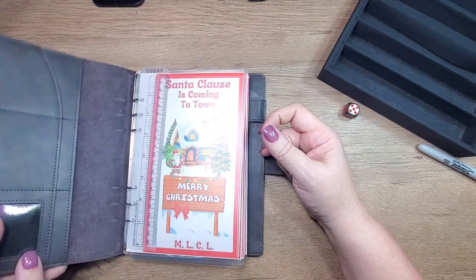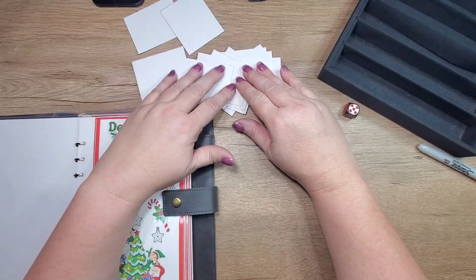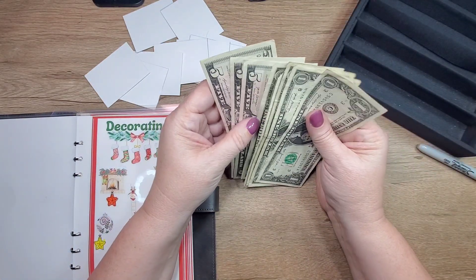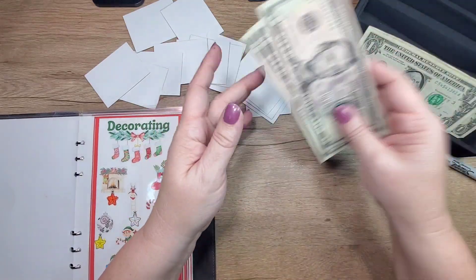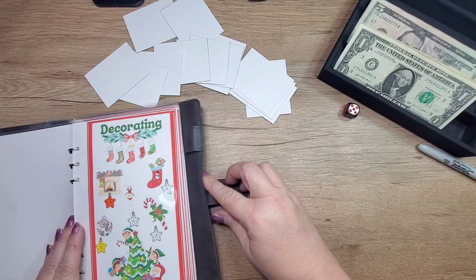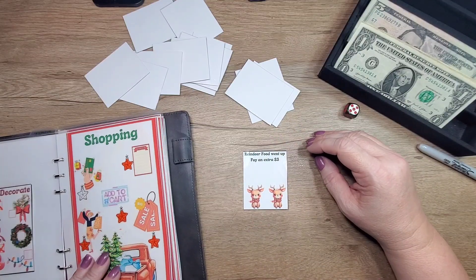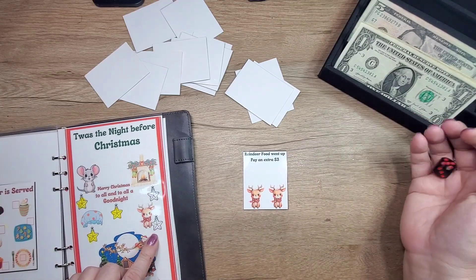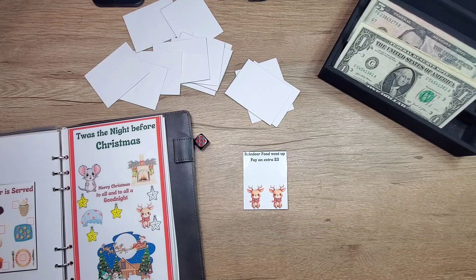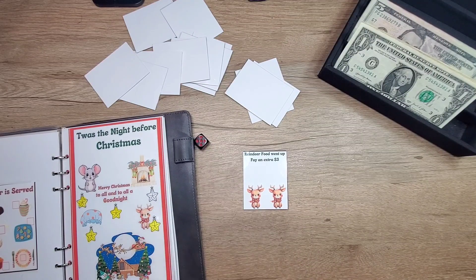Now for our Christmas one. We only have $20 for this one because we put more money in the others. Our first card will be these little deer — here he is. Five dollars. Reindeer food went up — pay an extra three dollars — so eight dollars into this one.